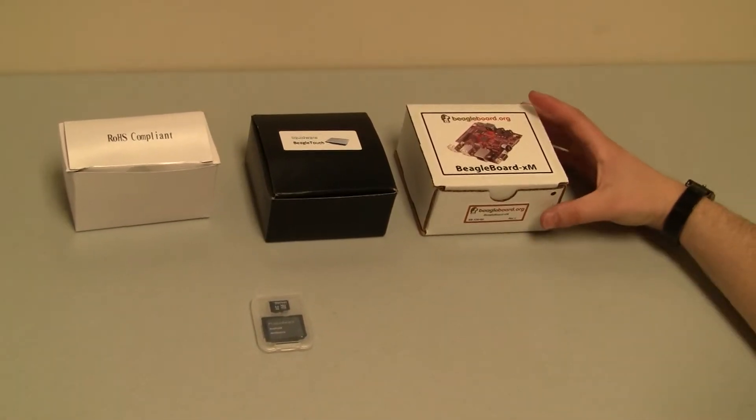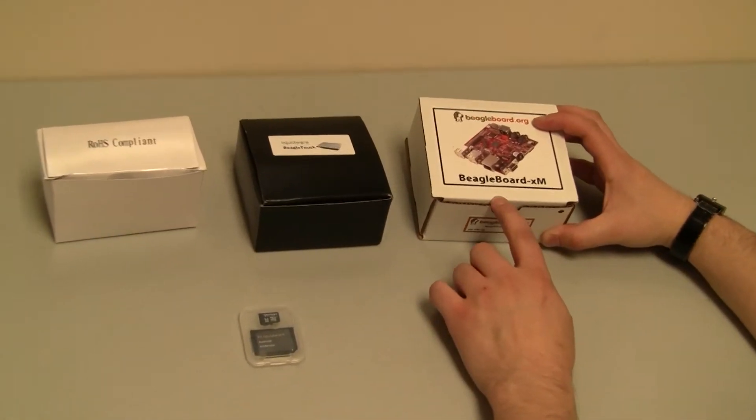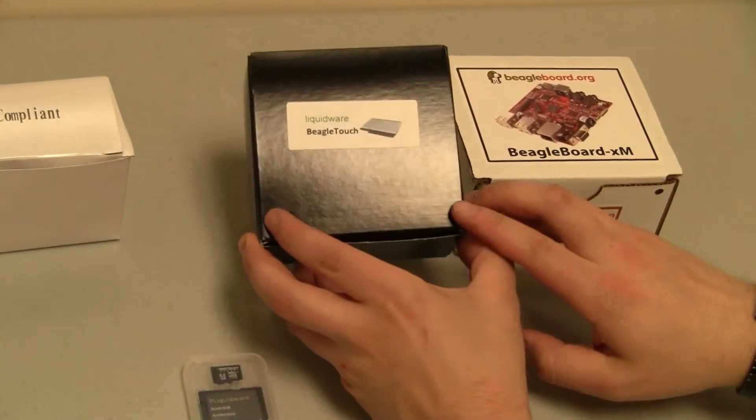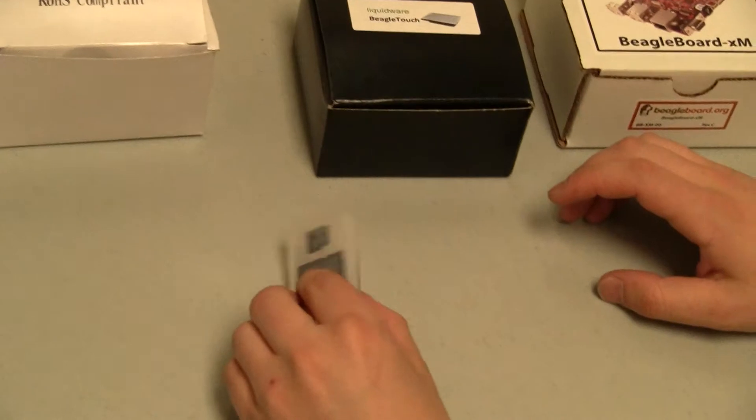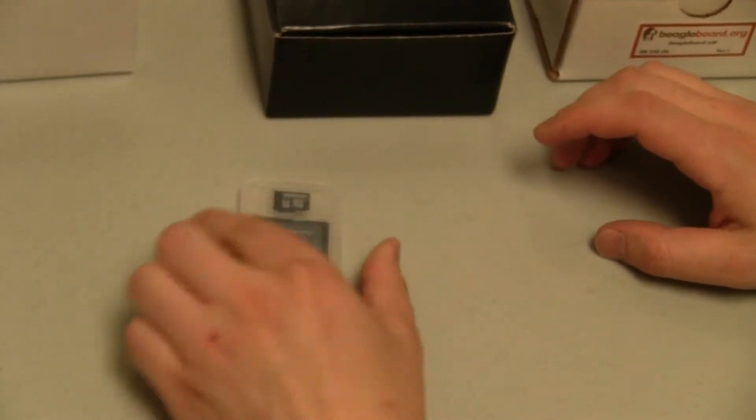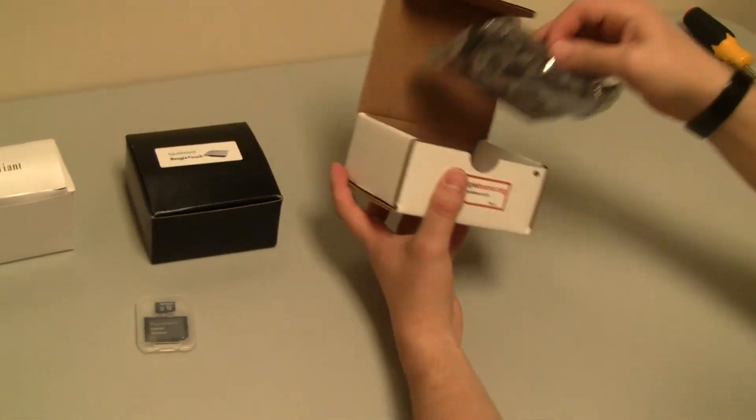Hello. I'm going to go over an unboxing of the BeagleBoard XM, compatible with the Liquidware BeagleTouch. Also here I have a power supply and the Liquidware Android Ambrosia micro SD card. So first I'm just going to open up the BeagleBoard XM.